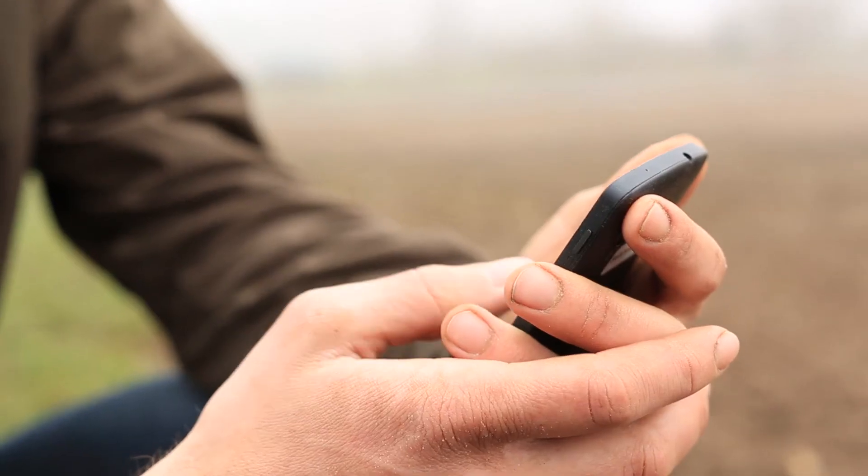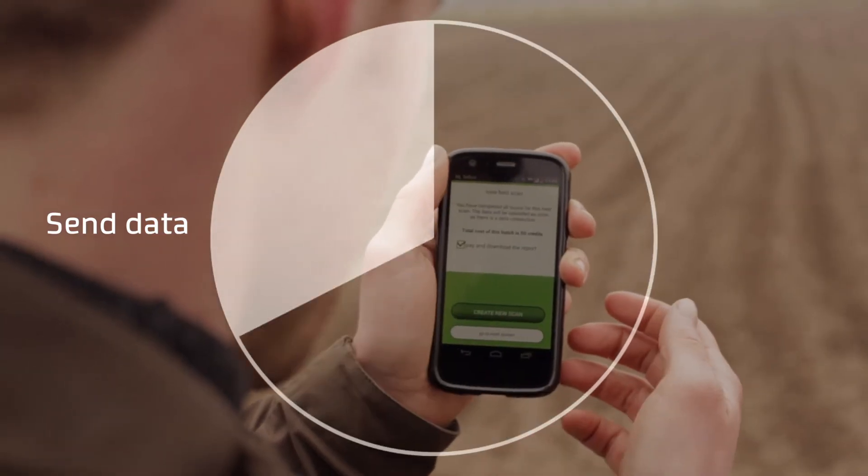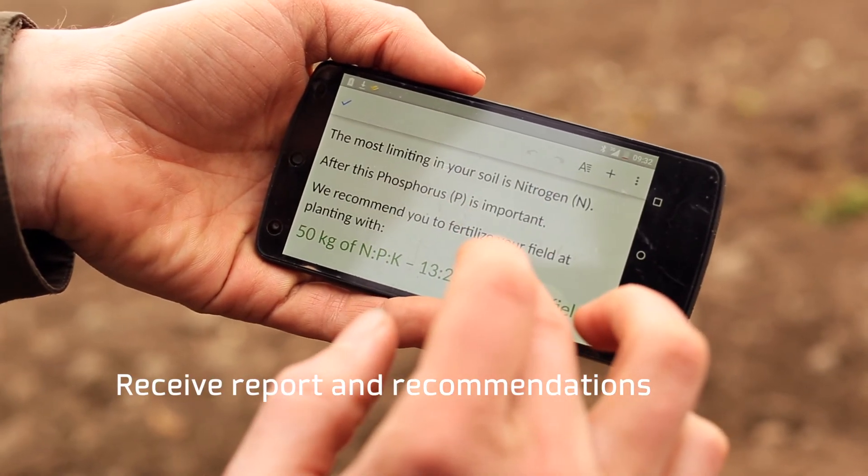When he is ready, he transmits the data via his smartphone. And within a minute, John receives a report with measurements of the nutrients in his soil.